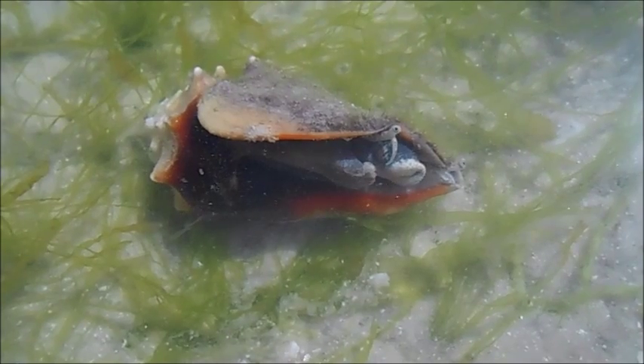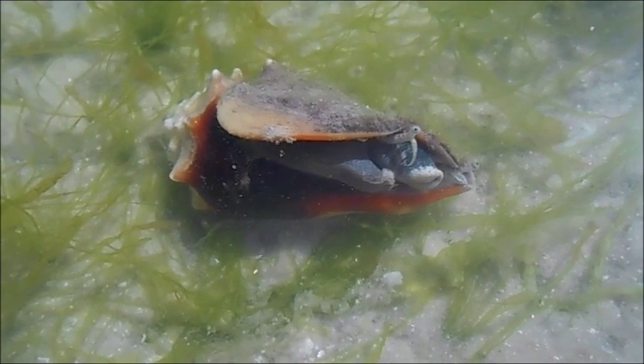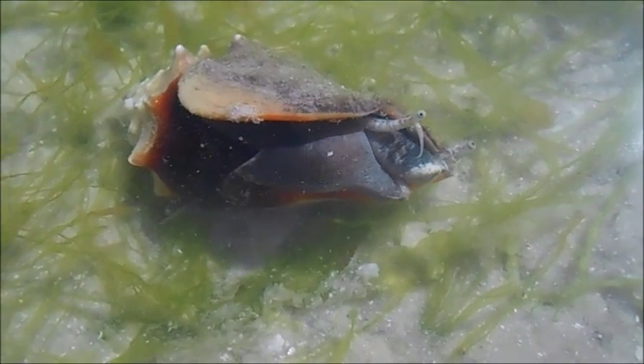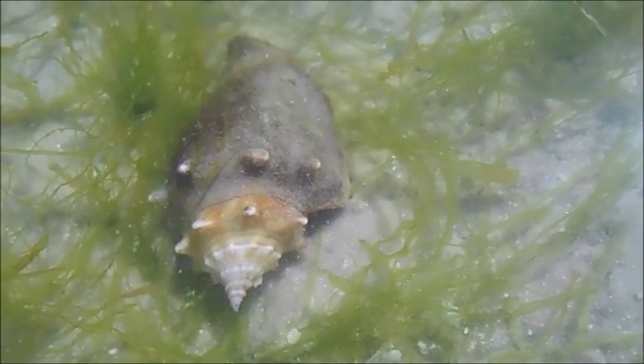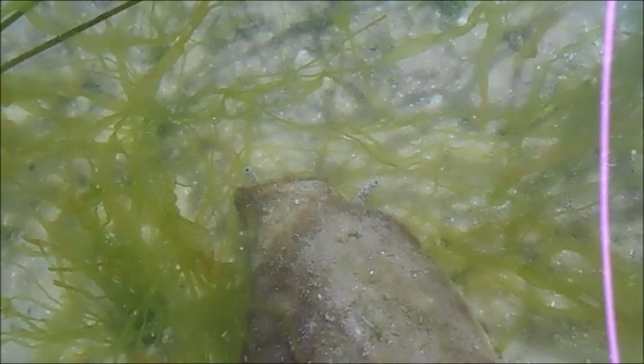It's an herbivore and it will eat algae or seaweed, in contrast to the large number of carnivorous sea snails found in Florida. Here you can see it sticking out its foot — it just kind of turns itself around and hops forward across the sand instead of crawling.